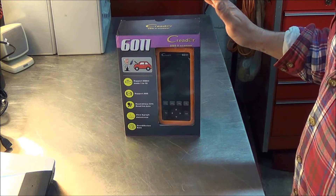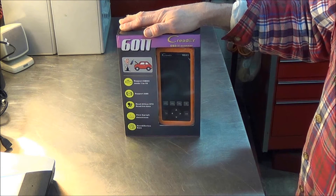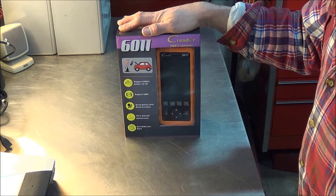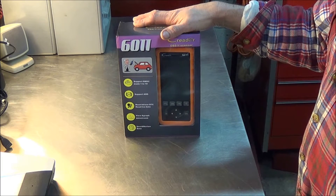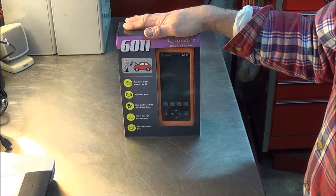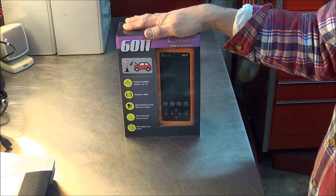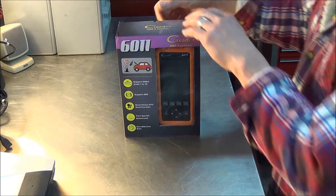So we have our C-Reader made by Launch, model 6011. It comes from a company called Topton. They contacted me and asked me if I'd be interested in reviewing it. They sent it to me quite a while ago. Unfortunately, I haven't had anything broken to work on, but finally my friend's Escape has an ABS light on. In addition to reading engine codes, this also does ABS and airbags, and you can view, graph, and save data stream for later use.